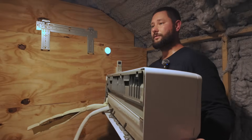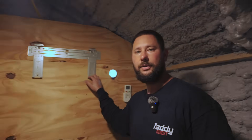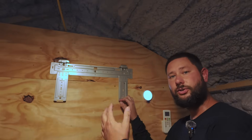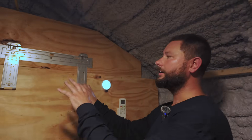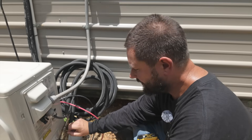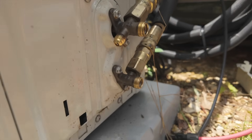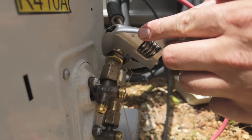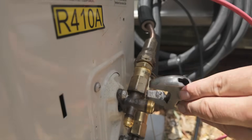Now our indoor unit is removed — set it to the side. We can take our mounting plate off the wall. To take the mounting bracket off the wall for the indoor wall mount air handler, you may need a Phillips screwdriver or a drill with a Phillips bit. Now let's disconnect our line sets from our outdoor unit. Take out the decoupling rings — pretty simple. If you've got flare connectors, you're just going to remove them.